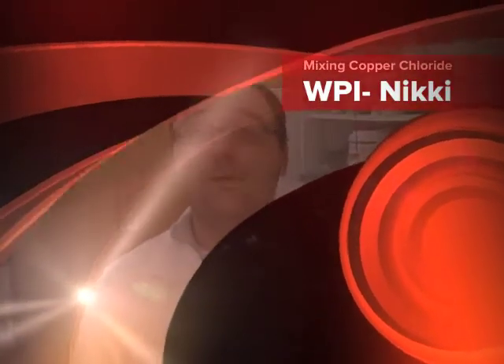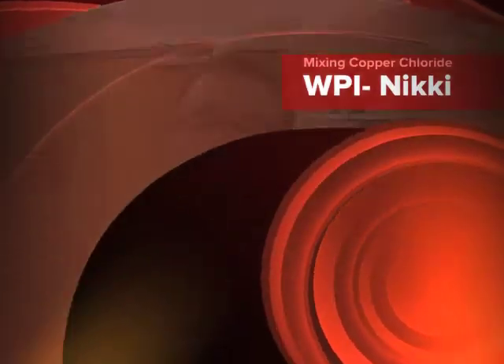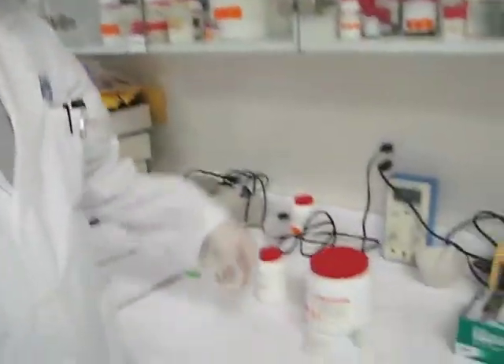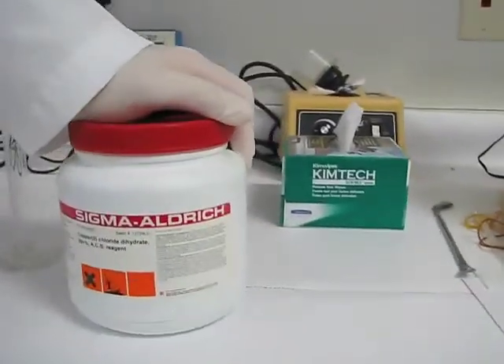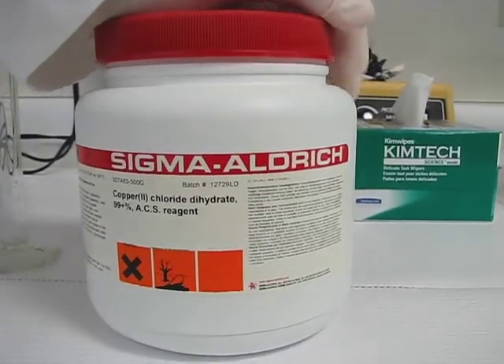Welcome back. Today we're going to show how we prepare some of our mixing solutions for use with calibrating our sensors. I've shown you some of the calibration of the sensors itself, but not the preparation of some of the solutions that we use with the sensors. So today I'm going to show you a couple. The first one is our copper chloride, and we have Sigma as our chemical. This is copper chloride dihydrate, and this is a bluish crystal powder.